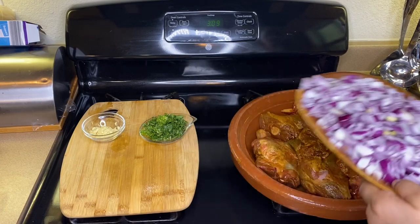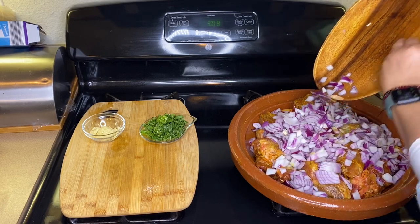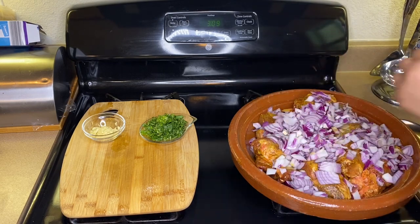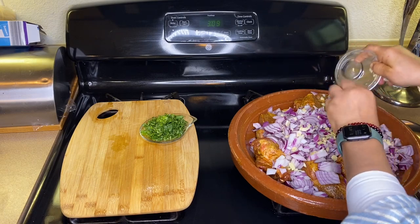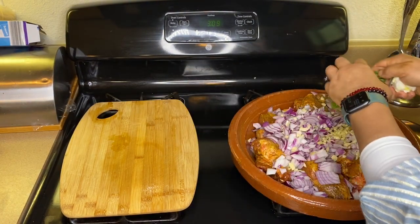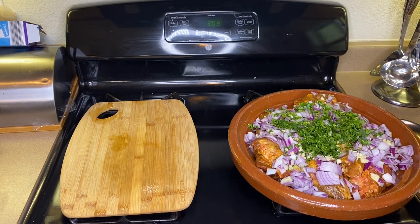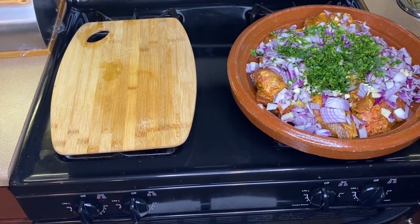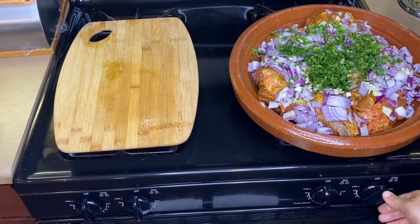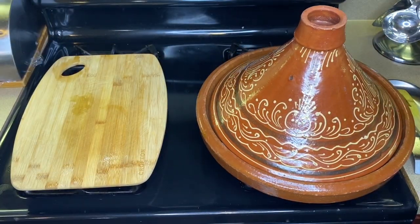Now I'm going to add three whole medium-sized onions, our garlic, and fresh parsley. Let it all cook smoothly and beautifully on low heat. It's on a very low setting — let me show you how low it is. Please remember: very low heat. Close the tajin and let it cook nicely.